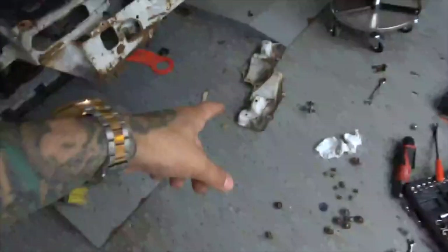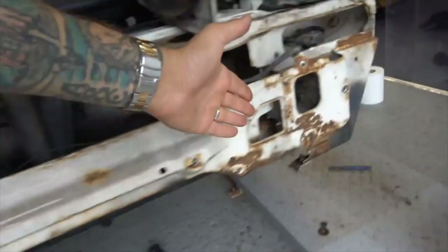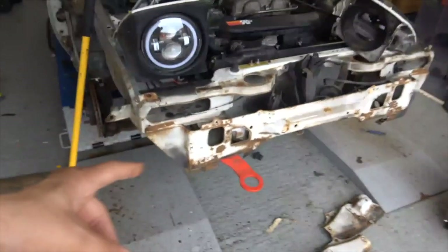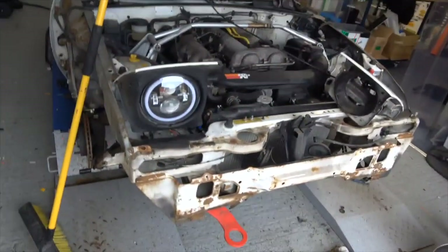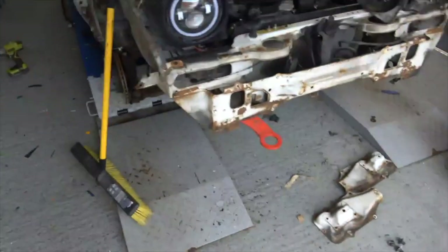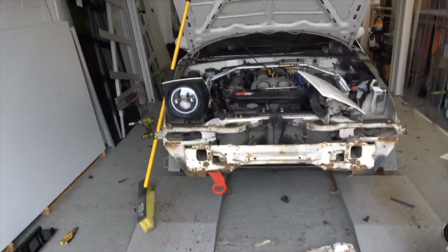That's off - the brackets, whatever you want to call them, are off. It has exposed a lot of rust, which is horrendous, but now I think this is ready to go on. We're just waiting for Bodgemaster to turn up with a couple of bits. I actually noticed it's got these fittings so we can refit that plastic support bar as well. It's bodgy but actually pretty good. The car looks sorry for itself right now but we're slowly starting to get somewhere.